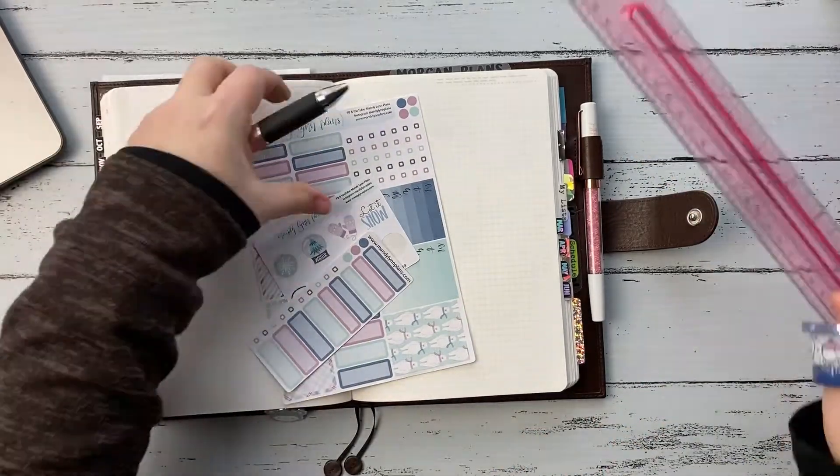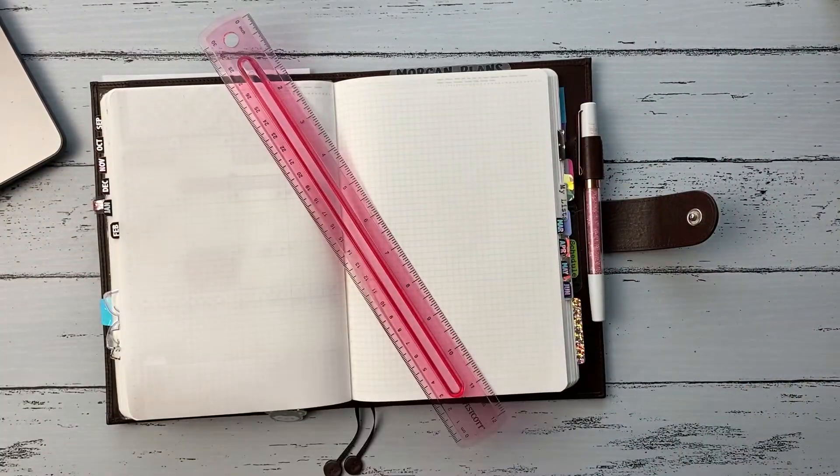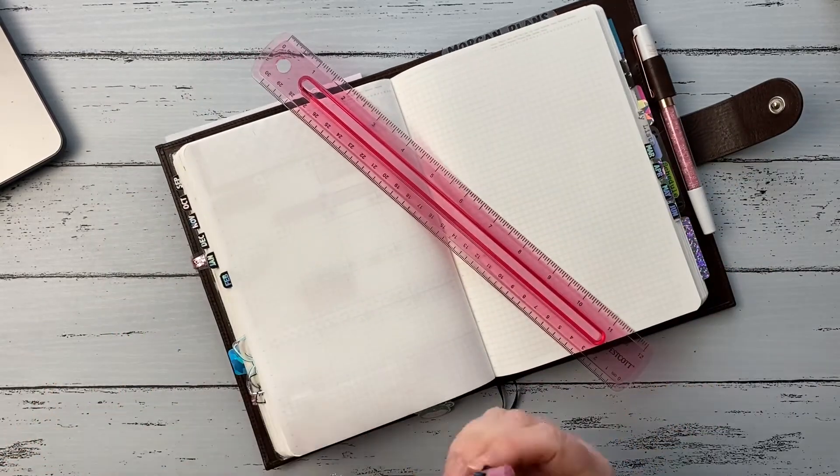Hey guys, welcome back to my channel. My name is Morgan and this is my weekly plan with me in my A5 Stalogy.